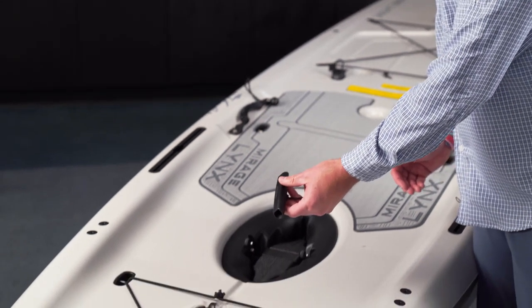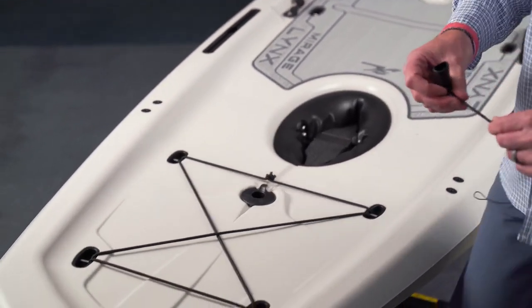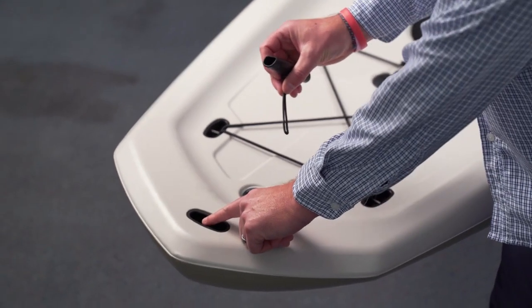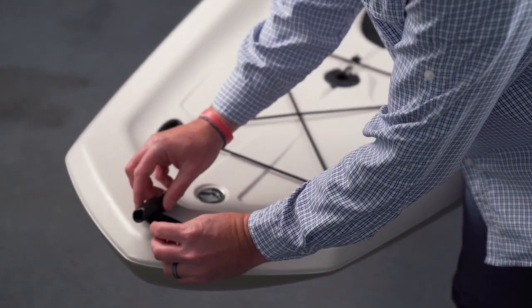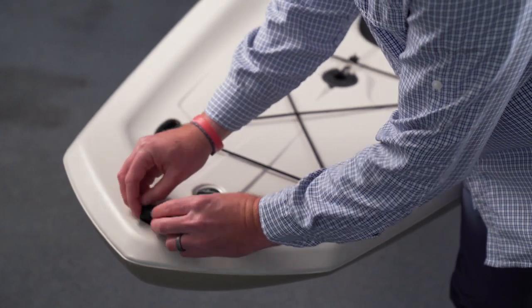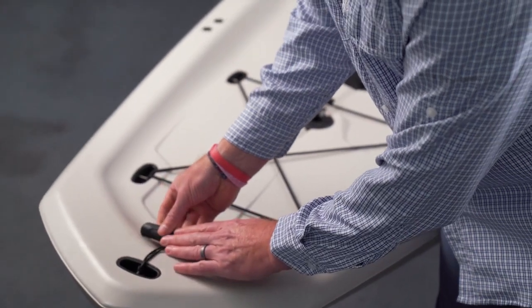When you look in the driveway area of your hull you're going to notice that there are two handles in this area. To install these handles you're going to want to put the bow one around this steel pin up here by lacing the line underneath and then feeding the handle through and then pulling it tight. You're also going to do this same assembly with the other handle around the d-ring on the rudder mount.